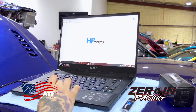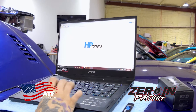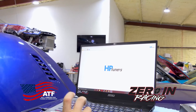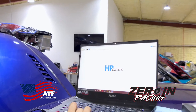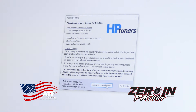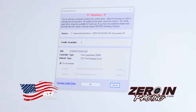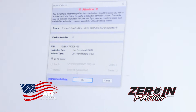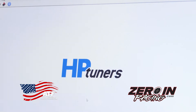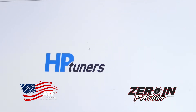Once you get a tune back — say you did that, you sent me the tune, I've done the tune and emailed it back to you and you're ready to load it — all you would do is go to 'Write Vehicle' and show license options. The tuner would have already paid for these tokens so you won't have to do this part. Hit okay and it'll write the vehicle — it usually takes about five minutes.